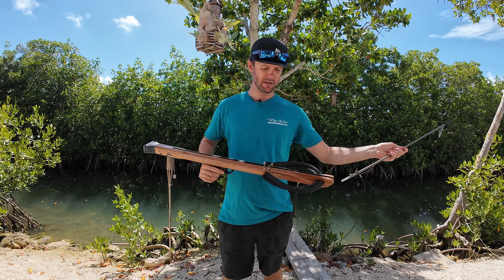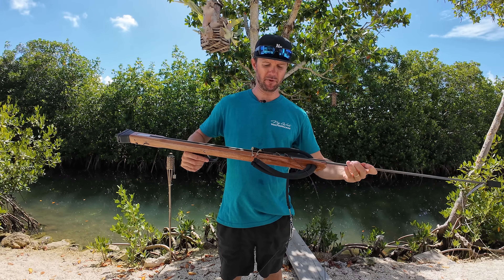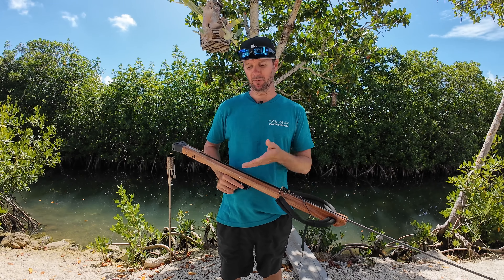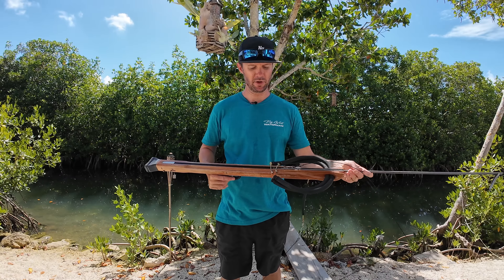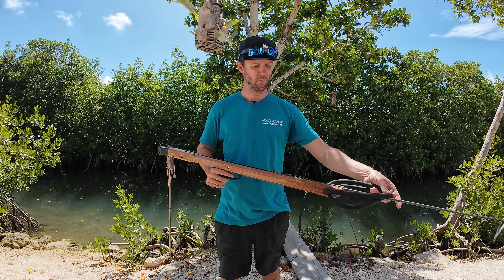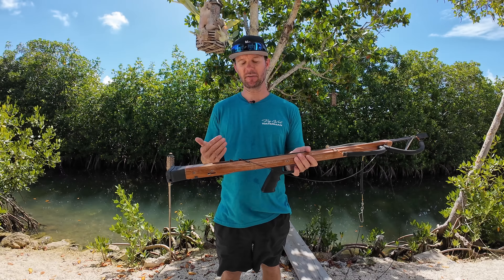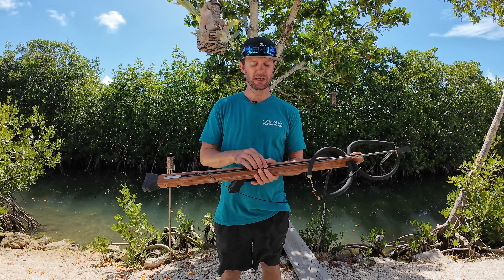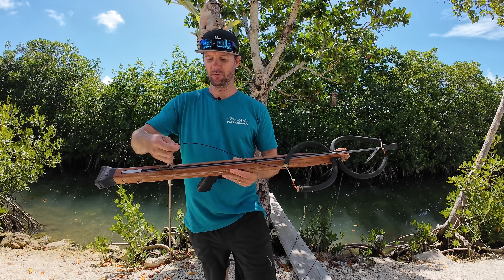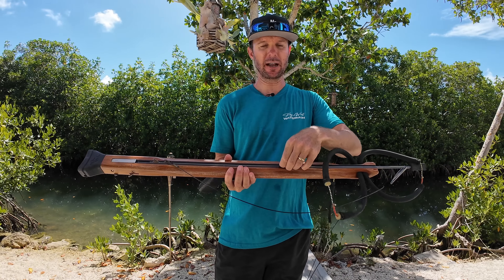Disadvantages to enclosed track: you have to find that groove. If you're a beginner, that can be a little cumbersome — but so can the open track in my opinion. It's just like anything; the more you do it, the more you get used to it. With enclosed tracks, if you're taking a really short shot and the shaft does not leave the track completely, and the fish goes crazy, technically you could pop that track out or crack it.